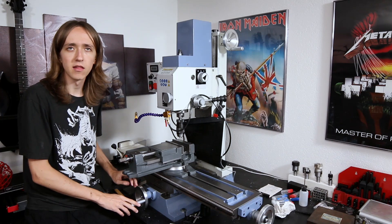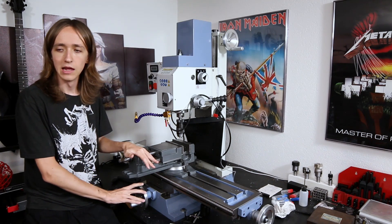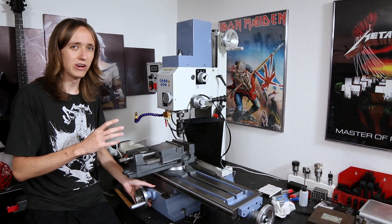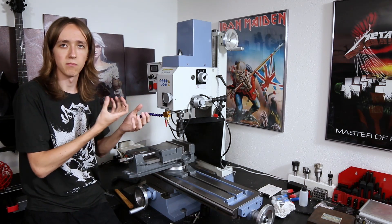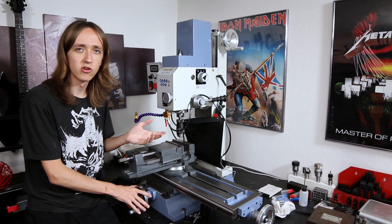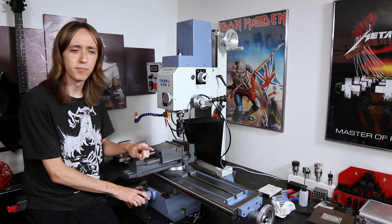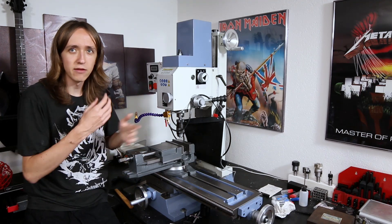That does mean it's a bit more complicated to do the conversion since I can't just slap the motors onto what's already there. I showed you one of the assemblies earlier — that's basically going to slide in and bolt to the front, replacing the existing hardware. The really tricky part is designing the way the nut that moves back and forth on the ball screw interacts with the base of what is being moved.